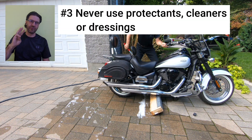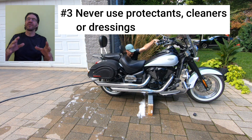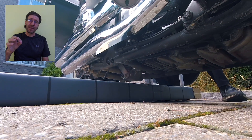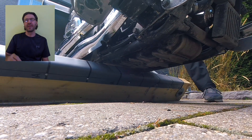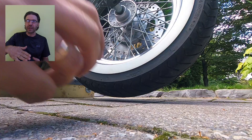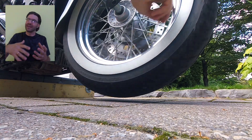Recommendation number three: never use protectants, cleaners, or dressings to enhance your tire appearance. Those may actually degrade the rubber and remove the inherent ozone cracking and weather-checking resistance of the tire. Any protectant residue can also make the tire slippery, so the grip would be worse, which would make riding unsafe.